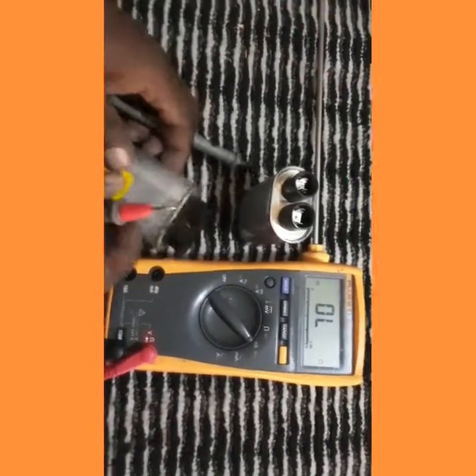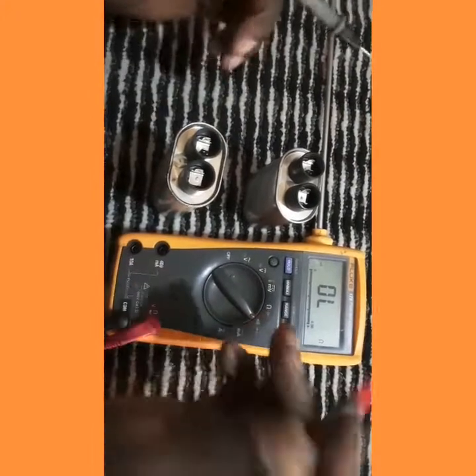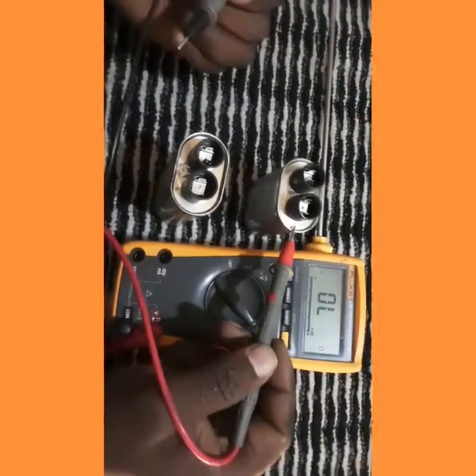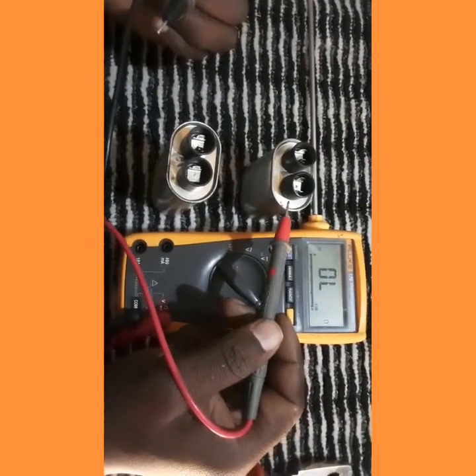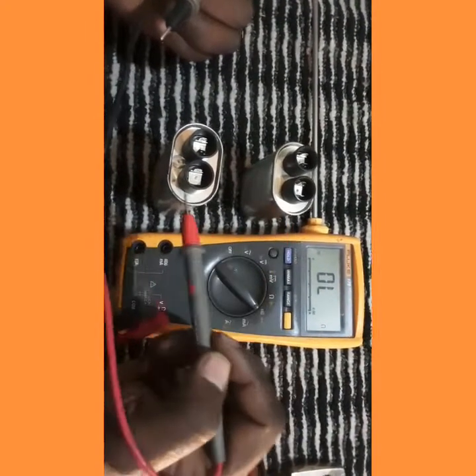First of all, we have two capacitors here. This capacitor is an old one, and this one is a new one.